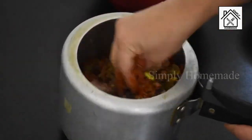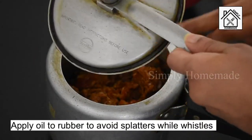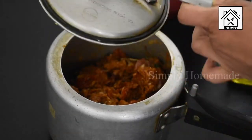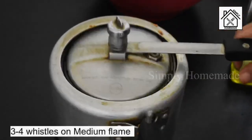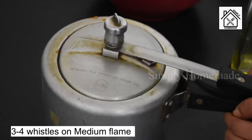Add ½ teaspoon of garam masala powder, 2 tablespoons of oil, and mix well with hands so that the pieces get coated with the masala. Close the lid and cook on medium flame for about 3 to 4 whistles. Ensure to add 2 to 3 drops of oil to the gasket of the pressure cooker before closing the lid — this prevents pressure from splashing out. After cooking, let the pressure release by itself before opening the lid.